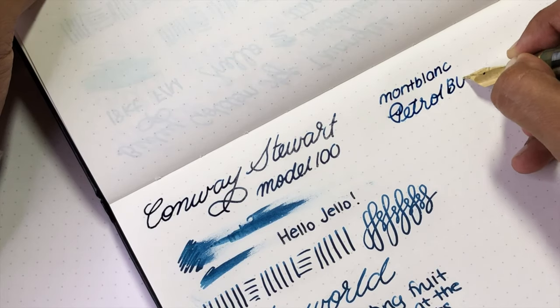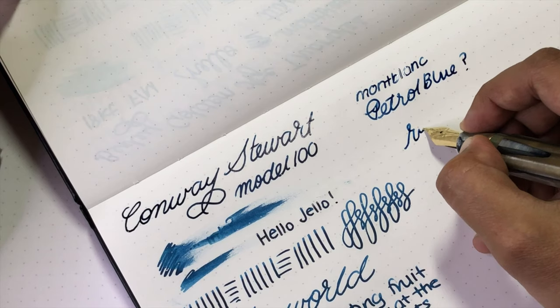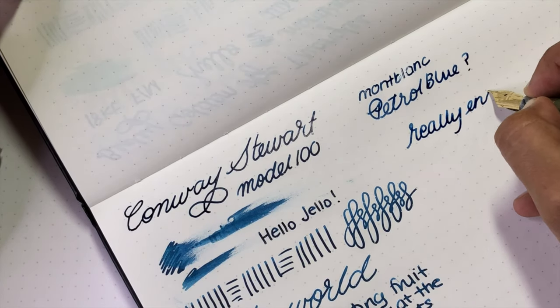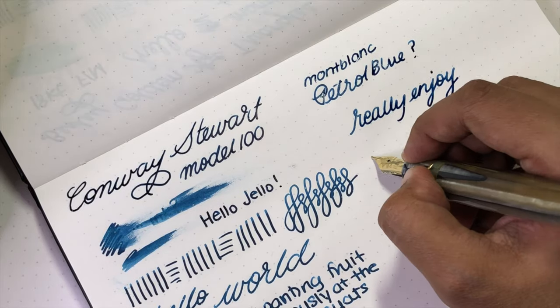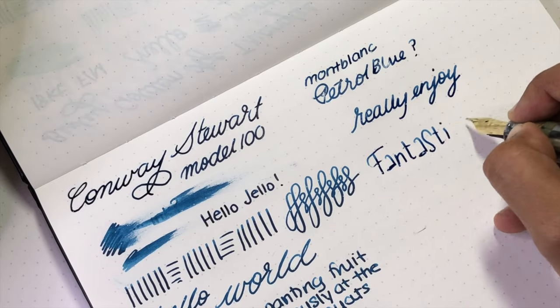Really nice, super pleasant writer. I really enjoy it. Such a comfortable pen. The idea is that this is supposed to be a daily user — totally a daily user. It's really fantastic. Really like it.